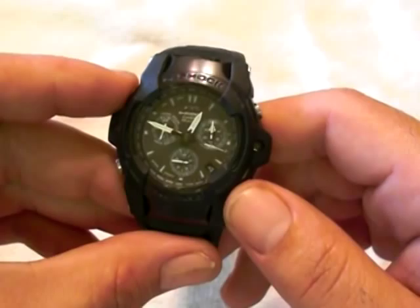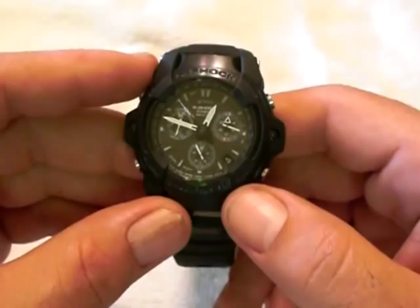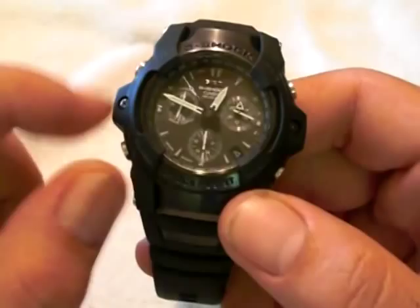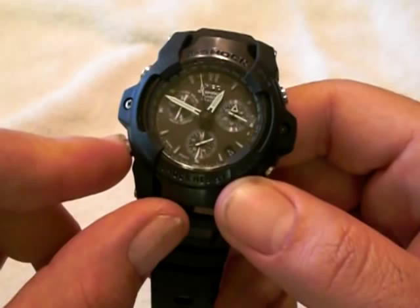There's also an alarm on this watch. When you press the alarm, I have it set for just after 7 o'clock. There's an on/off button on the top, and you can set it to go off or on, and it gives you a confirmation tone when the alarm is on.